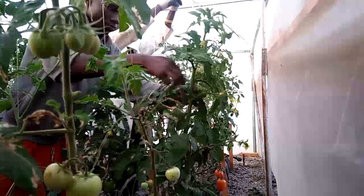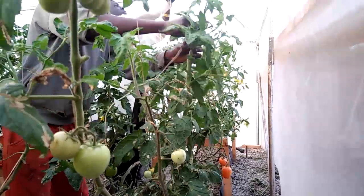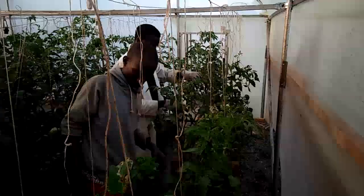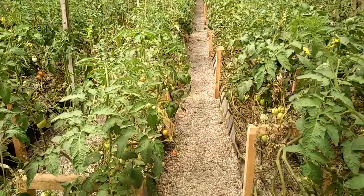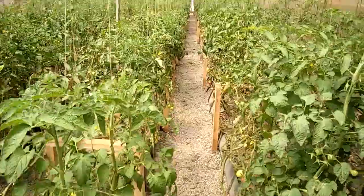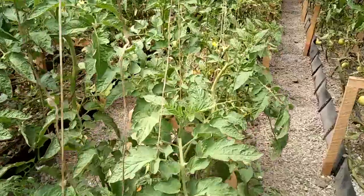Six days later, there was a major, major transformation. As you will see, the tomatoes started recovering, and this is after six days.